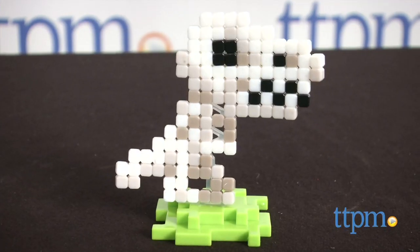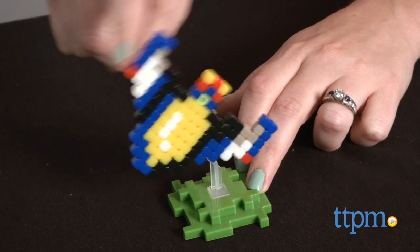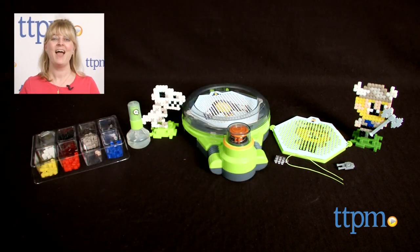But for kids 5 and up who are fans of all things pixelated, this will be a fun activity that results in fun figures for display or imaginative play. For where to buy and current prices, find us at TTPM, and subscribe to our YouTube channel for more reviews every day.